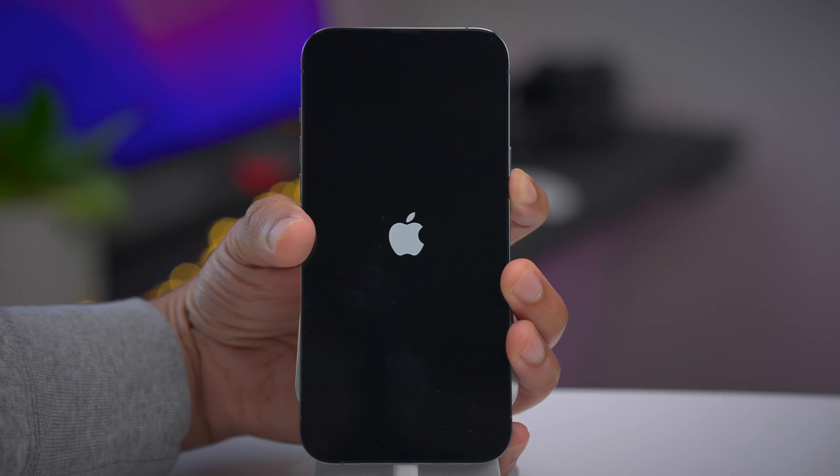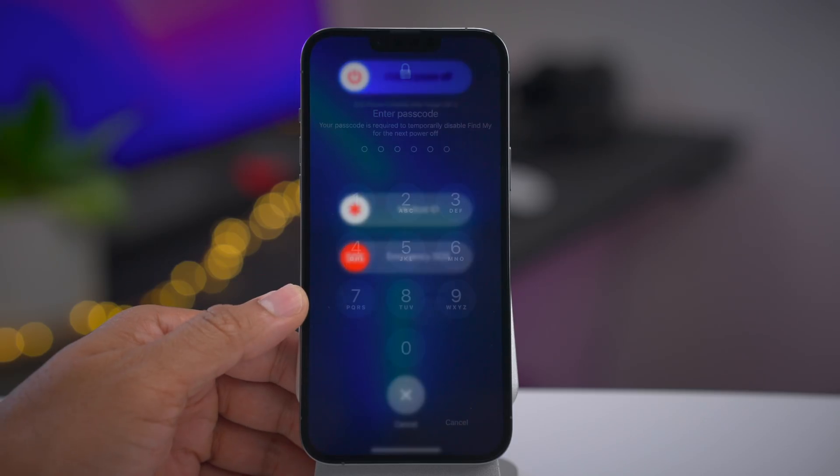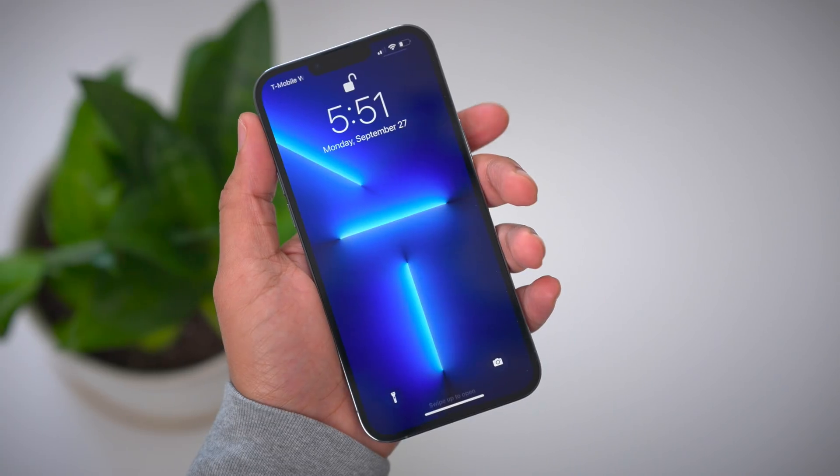In this video, I show you how to force restart, enter recovery mode, enter DFU mode, temporarily turn off Find My when powering off, and much more for the iPhone 13.